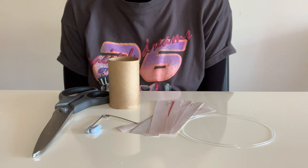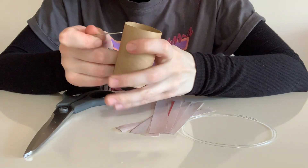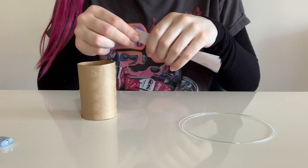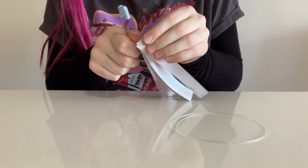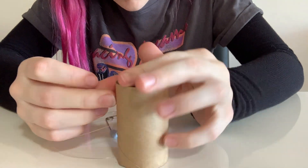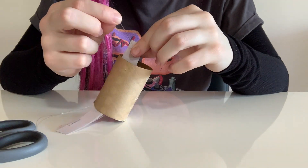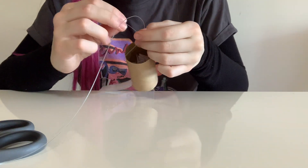On to toy number two — doesn't it remind you of a Minecraft squid? You're going to need scissors, a safety pin, a toilet roll, newspaper strips, and a fishing line. The first thing I'm going to do is pierce a hole at the top of the toilet roll and make it go through both sides, making sure it's even. Then I'm going to align all of the newspaper and pierce a hole towards the top of it — I think I had about eight strands.